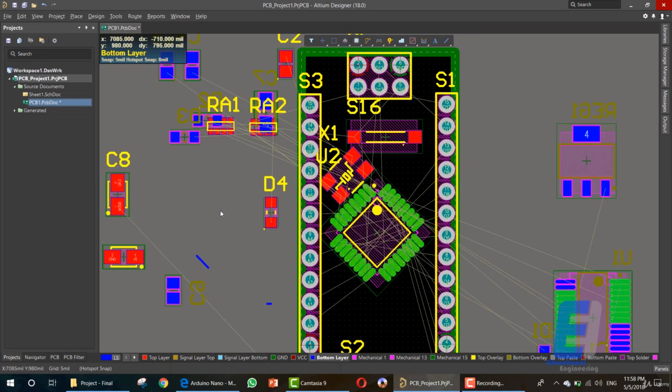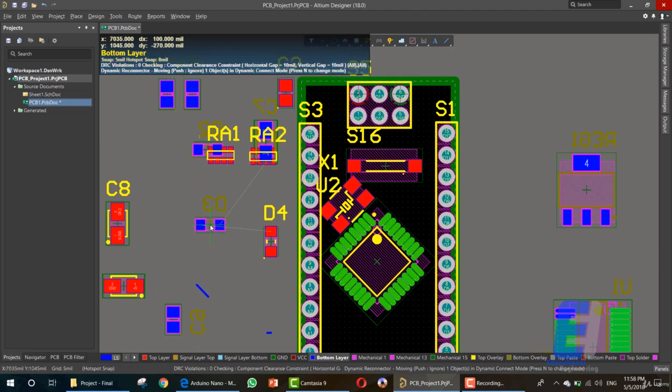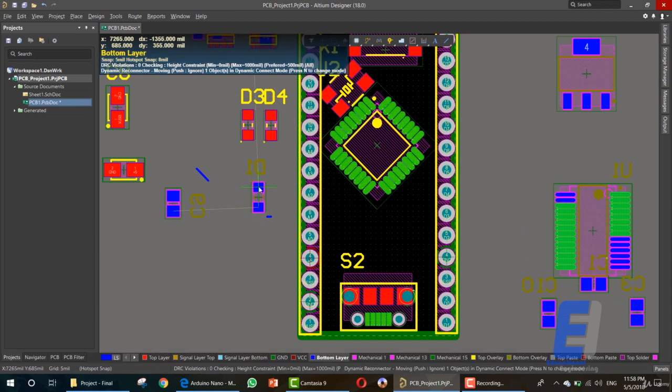We need the four LEDs, so search for the four Ds. Here we have the first D and the second D is here. Here we have another D, which is a diode. Let me rotate it. This is D1.